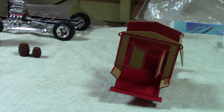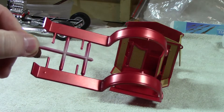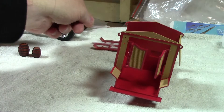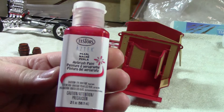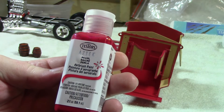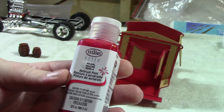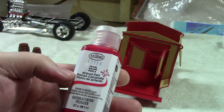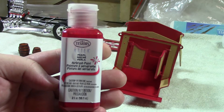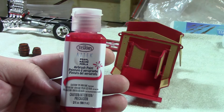I already did the roof. Here are the fenders — everything came out absolutely excellent. Everything laid nice and flat. This is what I used: Testers Aztec Pearl Red. It's a shame they discontinued this paint because it's absolutely great. It goes on well and it's nice and hard, especially when you put a primer coat on first — it's as hard as a rock. It's great paint.